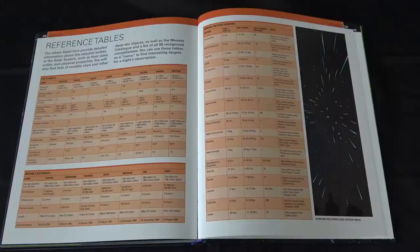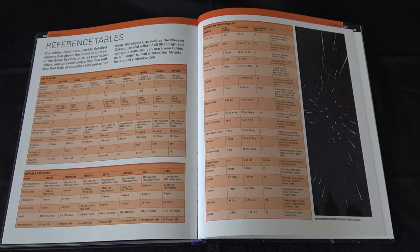Now we're on to the last part of the book, which is the reference tables. The tables listed here provide detailed information about the celestial bodies of the solar system. It's all in there and it's very well laid out.